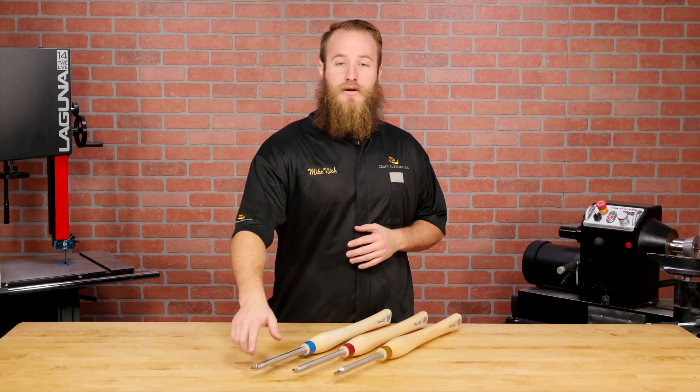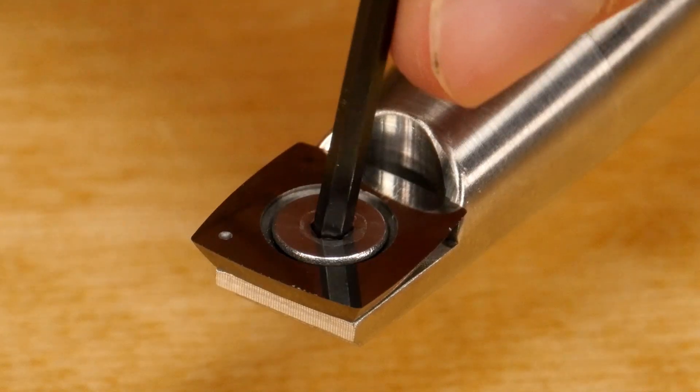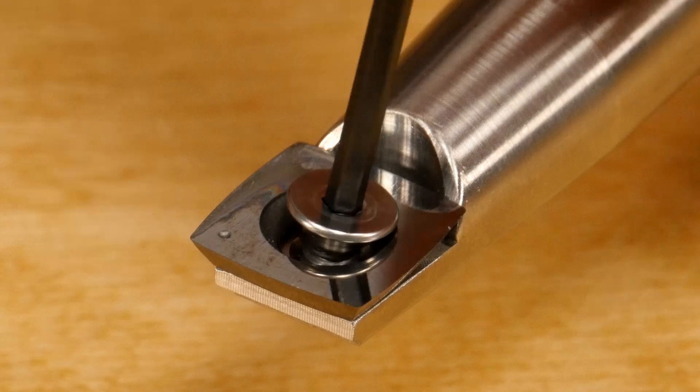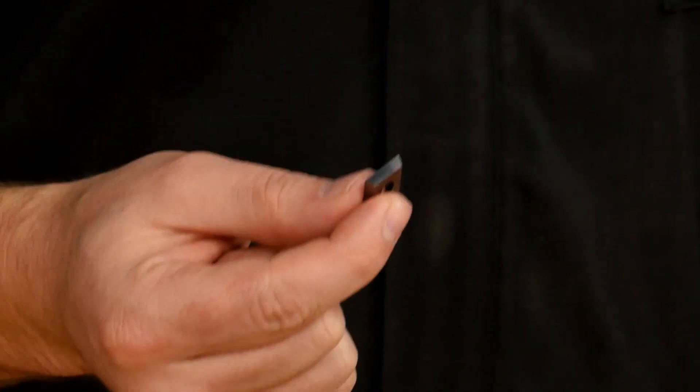At the business end, there are high-quality carbide cutters that stay sharp for a long time. When the cutter finally does dull, simply loosen the screw and rotate to a fresh cutting edge. Once all the edges have been used up, simply install a new cutter.